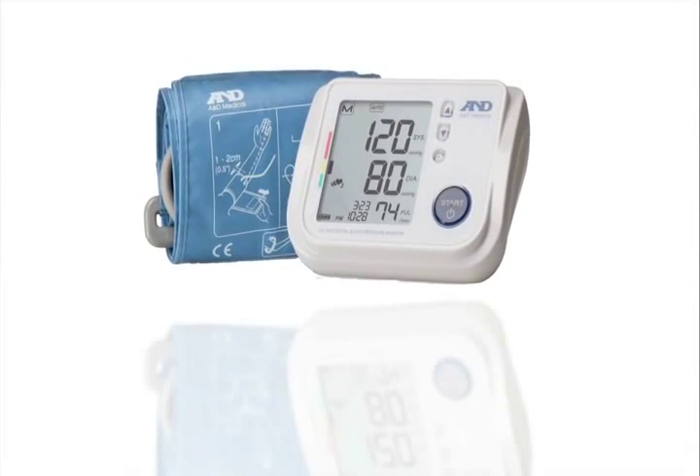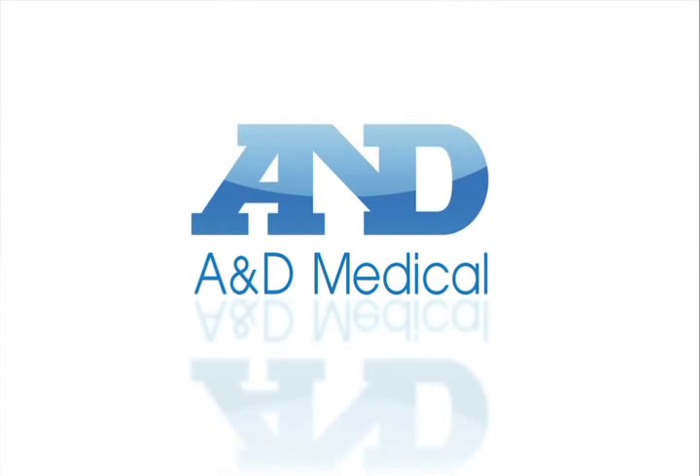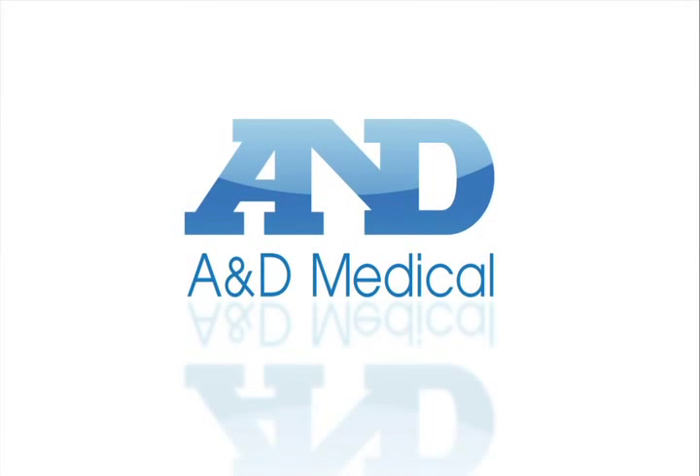Protect your good health with the Premier Blood Pressure Monitor. A&D Medical — at the center of your health.